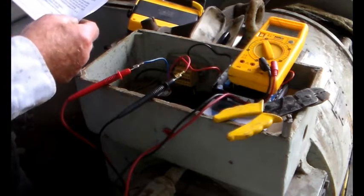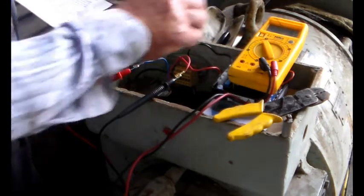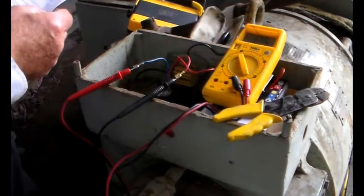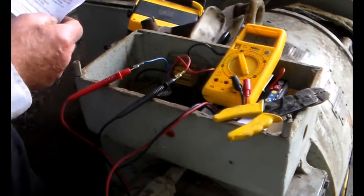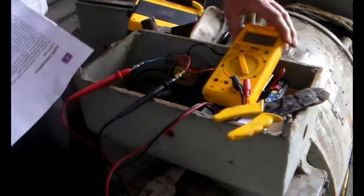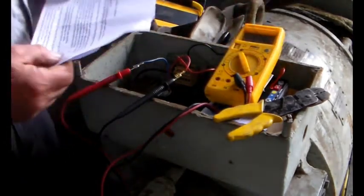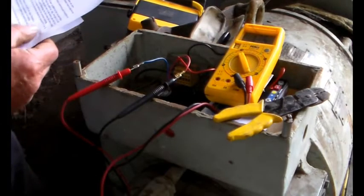Now I'm going to measure the resistance, and it's 13.6 ohms. Okay, so that's good.